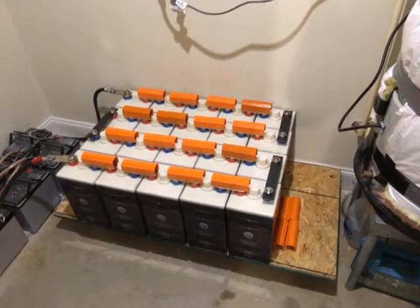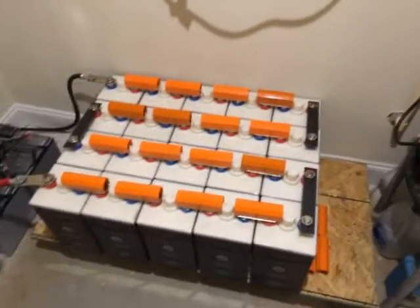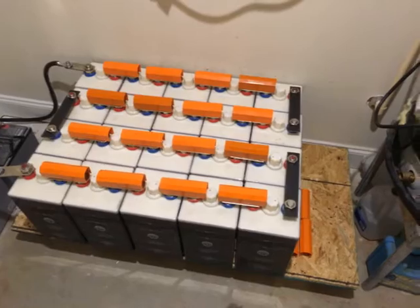Hello again YouTube, I'm back with an update. My battery bank is now hooked up, though there's still a lot of work for me to do.